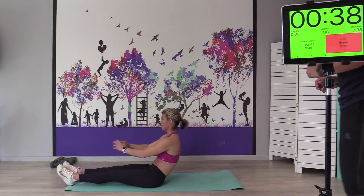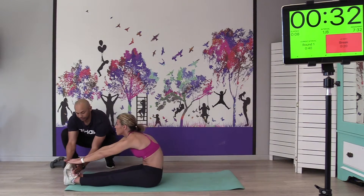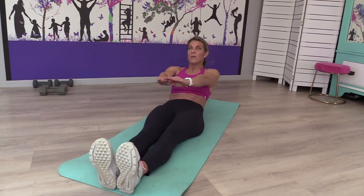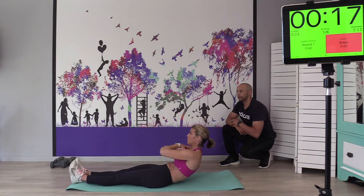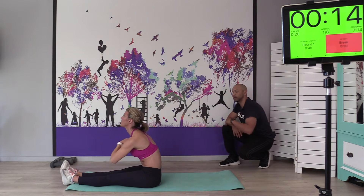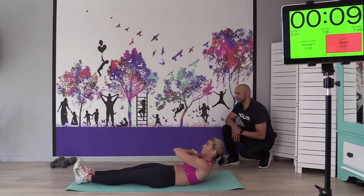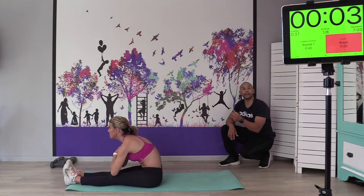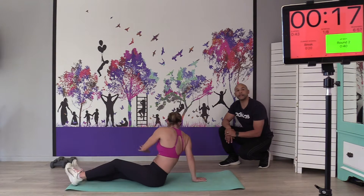Let's go — try to touch your toes if you can, and keep your feet straight up. Exhale on the way up, inhale on the way down. If you feel comfortable, you can cross your arms over your chest — that takes away the momentum, but you're still reaching forward. Ten seconds left. If you do get tired, throw the arms or regress to the crunch.